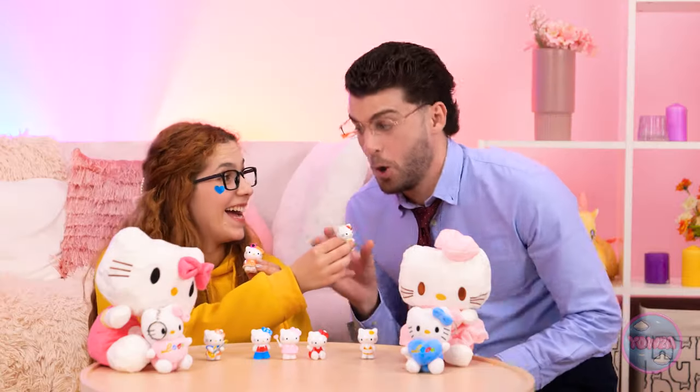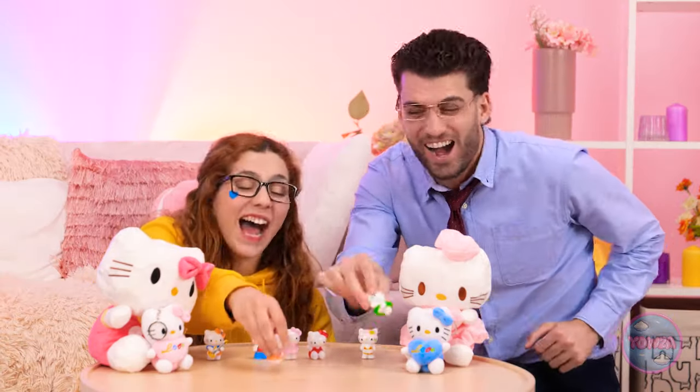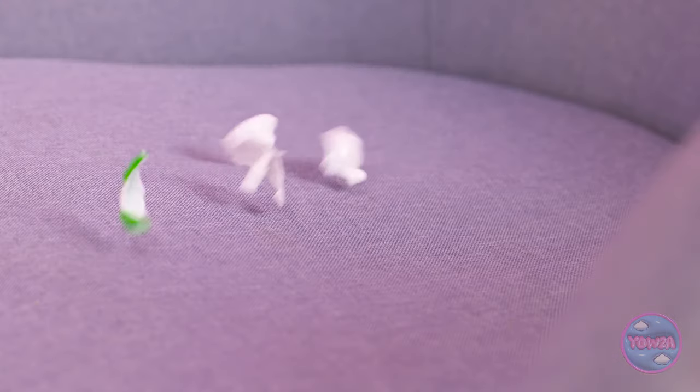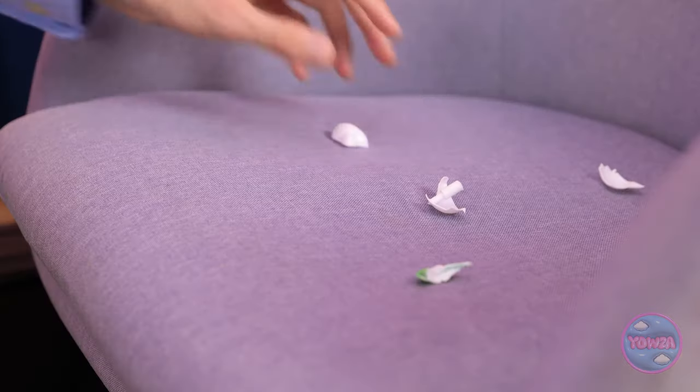Nothing. Never mind. I'll just play with my cats — come on, stick together! This is bad, real bad! I dropped it, I just made it worse! I need to grab the pieces — I can't let Hazel see this. Got him. Oh no, I missed one! I know — my briefcase! Let's see what I've got.